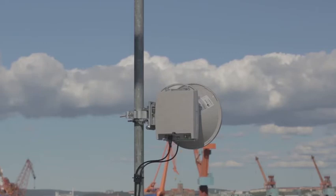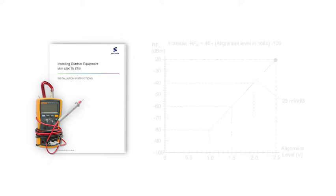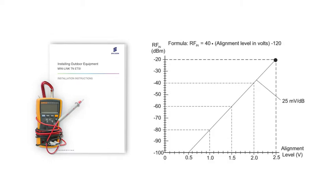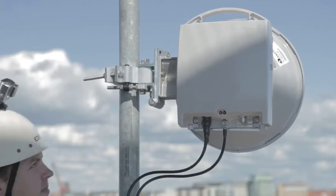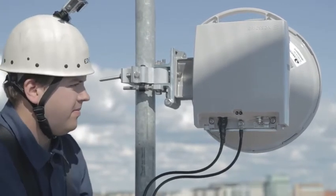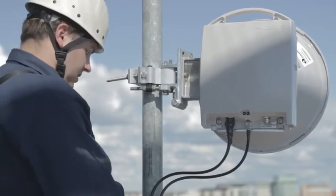During the alignment, the receive power is measured with the voltmeter connected to the radio. The installation instructions manual contains a conversion diagram between dBm receive power and measured DC voltage. Maximum voltage is approximately 2.5 volt DC. The antenna alignment is easiest and quickest if there is one engineer working at each end of the link, communicating with mobile phones or handheld radios.